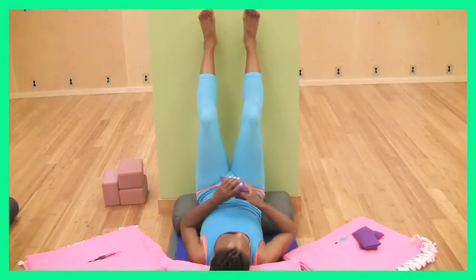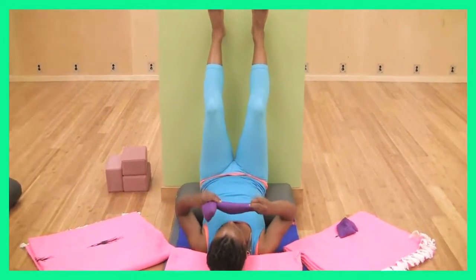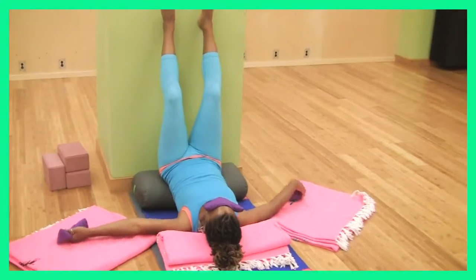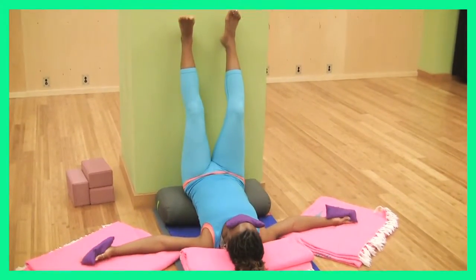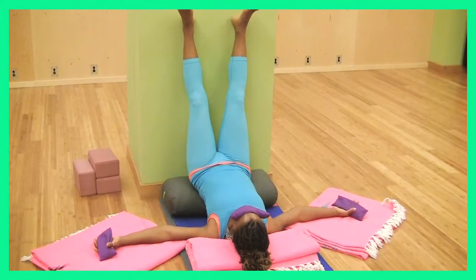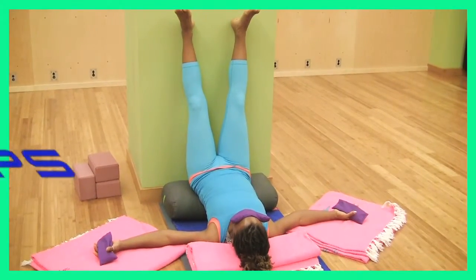Place an eye pillow in the palms of each hand, and then use the third one to cover your eyes. Just let the legs sink in toward the pelvis, allow the inner thighs to let go, allow the shoulders to relax, and just float away.